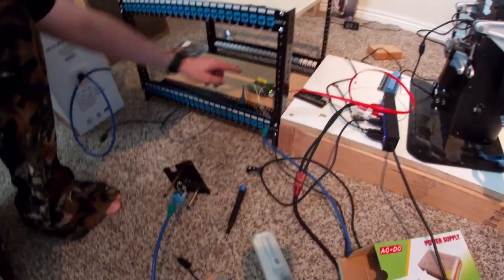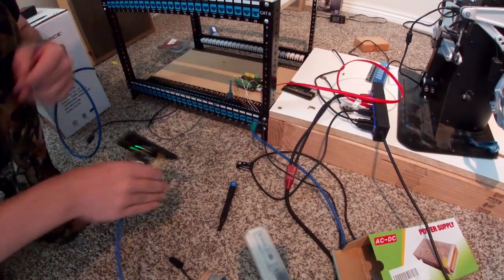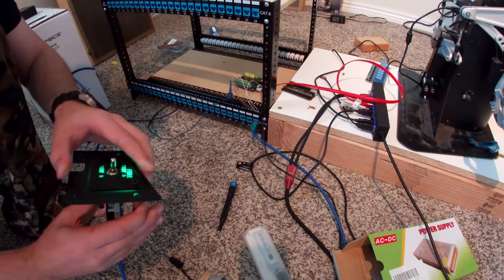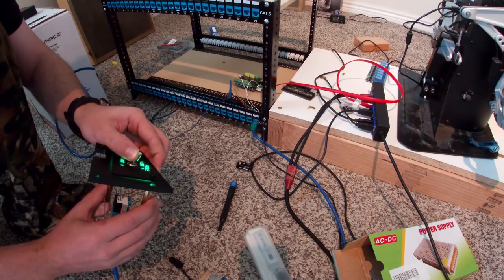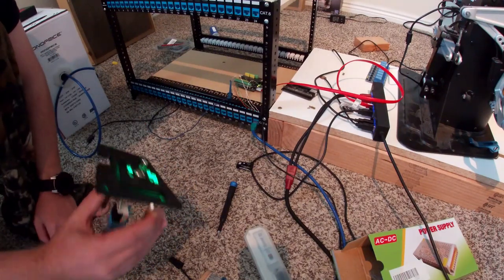One quick modification I had to do - we need pull-down resistors. Forgot about those, kind of important. But as you see, when we hit test A, test A shows up. When we hit test B, test B shows up. Nice and easy, nice and simple. Makes life kind of easy.